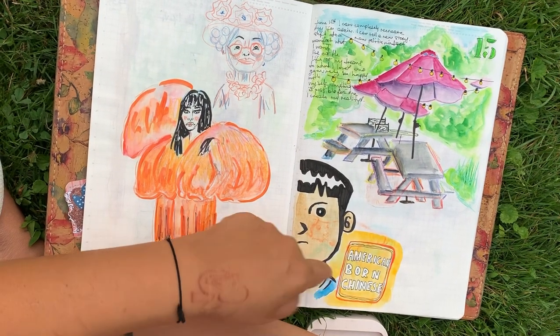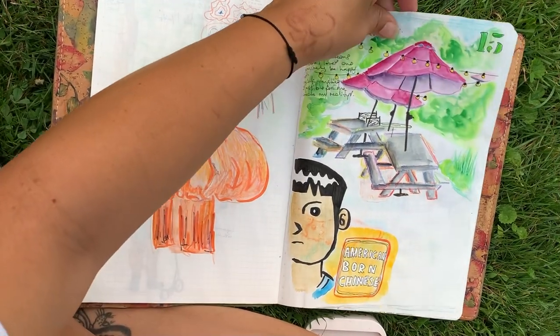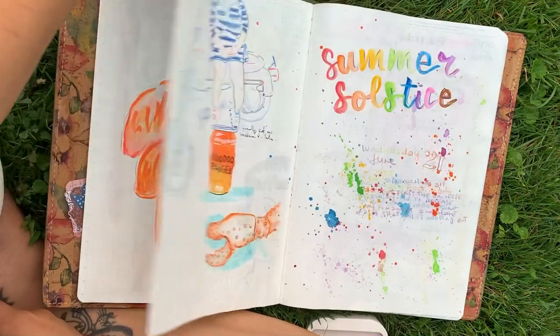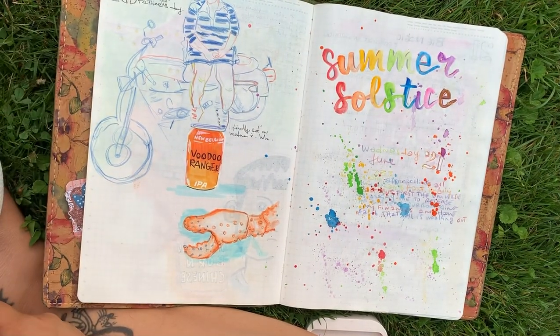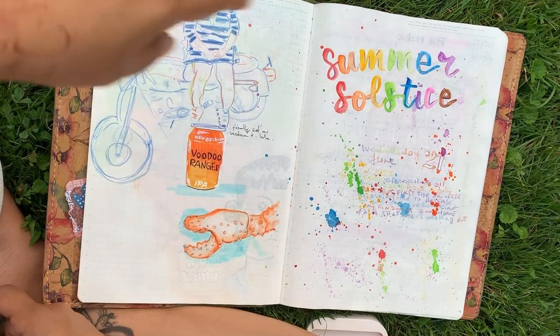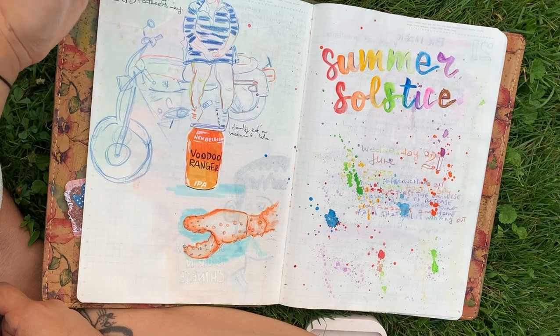I redid this guy because he was in my sketchbook but I wanted him here — he's part of the graphic novels I read, so now he's in the notebook too. This is Father's Day; I've got to fix the perspective on the motorcycle, plus I cut myself off, so I'm upset about it a little bit.